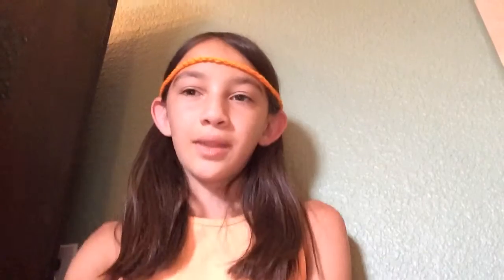So here is what you need: scissors, crochet hook, and importantly, yarn. And maybe just a box, you know, just in case you want to put your creations in there.